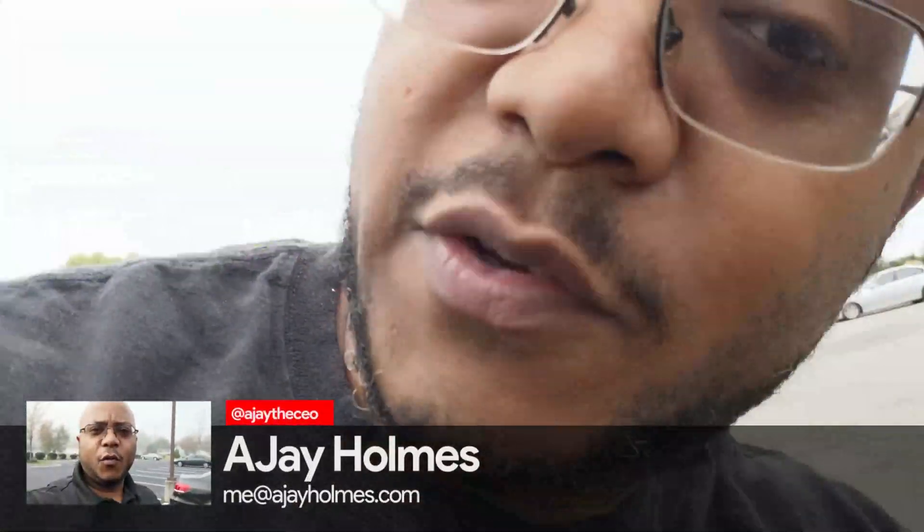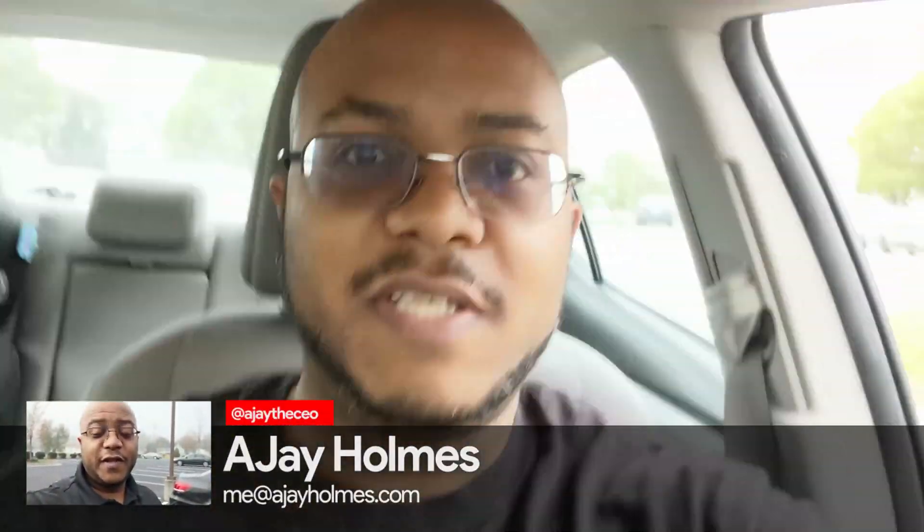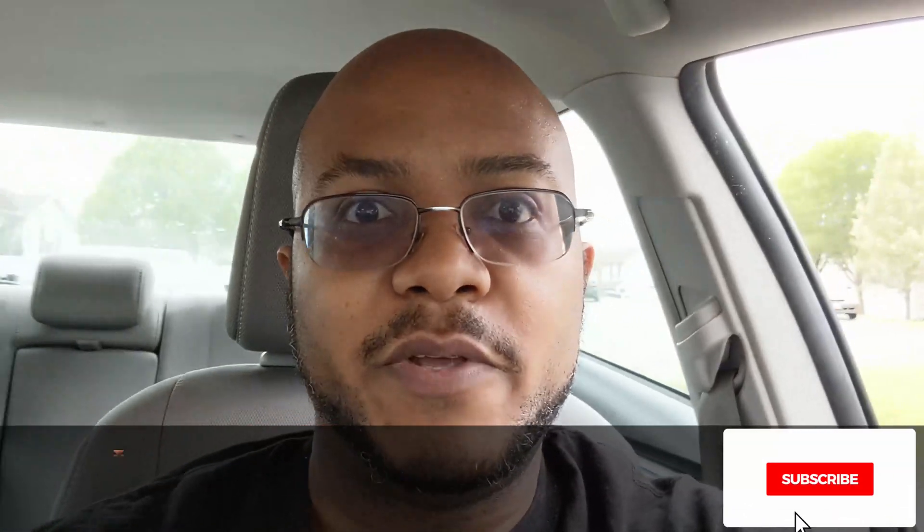Hey folks, AJ the CEO here. If this is your first time stopping by the channel, thanks for stopping by. On this channel we focus on tips, training, strategies, reviews and builds to help modernize your media ministry, so if you're new here, consider subscribing.